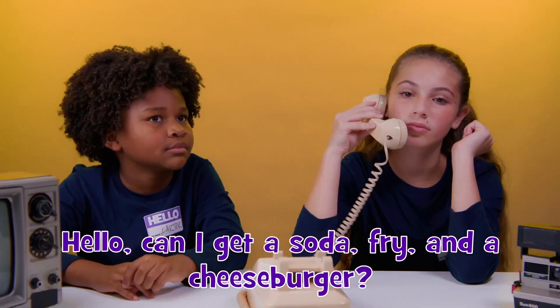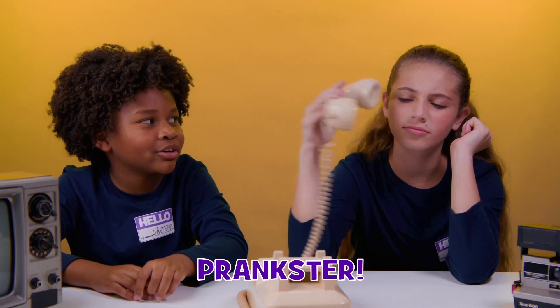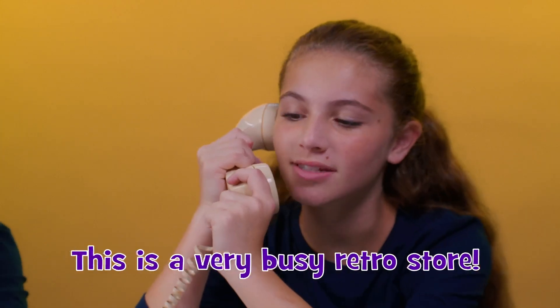Retro Repairs, how may I help you? Can I get a soda? Prankster! Sir, we don't have time for pranks — this is a very busy retro store. See you next time, bye!